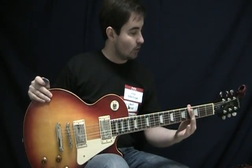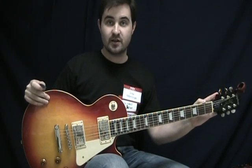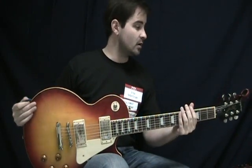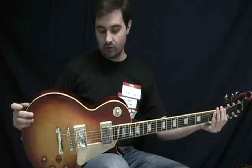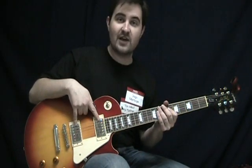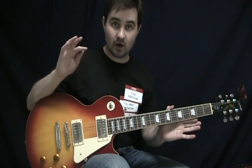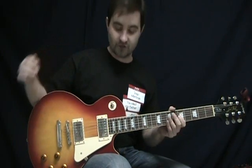It has a mahogany neck and a rosewood fretboard. It's got Grover tuners on it — not just no-name stock OEM tuners — so the tuners are pretty decent. It's got the stock Alnico Classic pickups that come in this guitar, and a Tune-o-matic bridge. Pretty much everything on this guitar is stock, just like you would pick it up off the wall in the store.